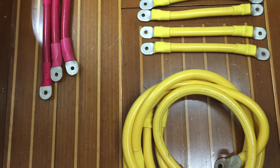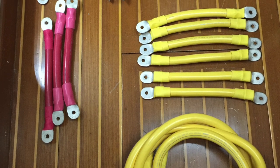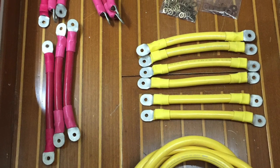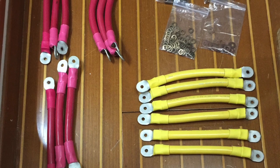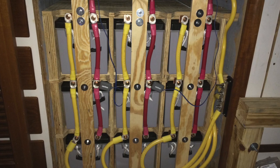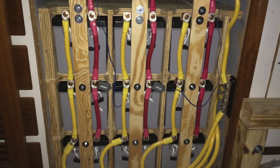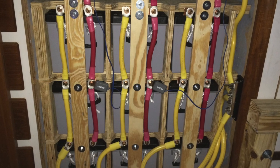The next step was to build the required battery cables and then start the installation. The installation concluded with building an assembly to hold the batteries in place under all circumstances. There's a plywood board in front that holds the batteries, and then that board is through bolted to the engine room bulkhead with stainless steel threaded rod.